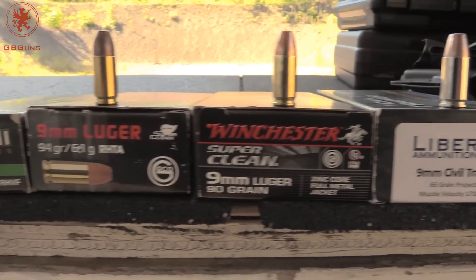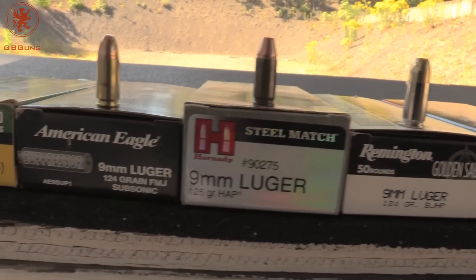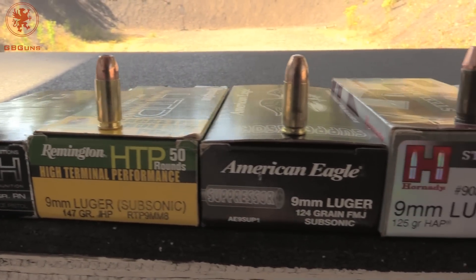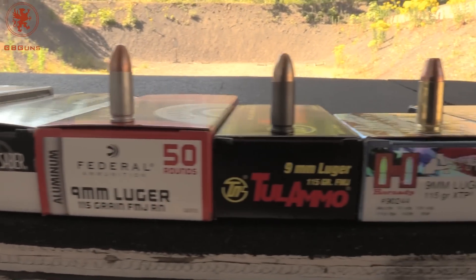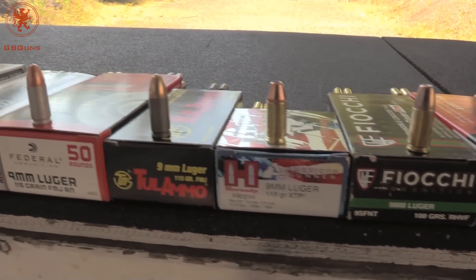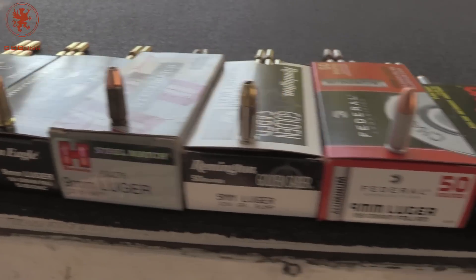We go all the way down to 65 grain. We've got a lot of light-for-caliber here, a 115 grain hollow point, steel case and aluminum case. Steel doesn't expand as much as brass, and aluminum expands more — and that's where extraction issues can happen. Same thing with the zinc plated. We've got a lacquered steel like this Hornady, and a non-lacquered steel like the Tulammo. We'll be firing three rounds of each to see how the gun picks up and chambers the round from slide lock, cycles to feed a sequential round, and a third round as a bonus, and to see if we get slide lock.